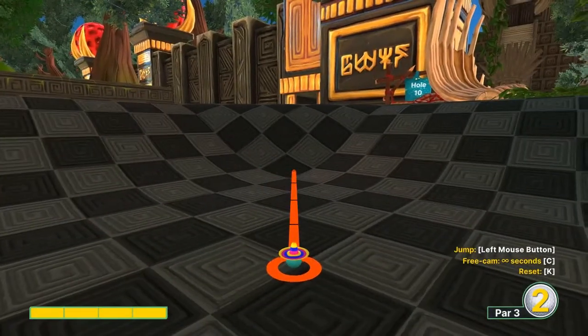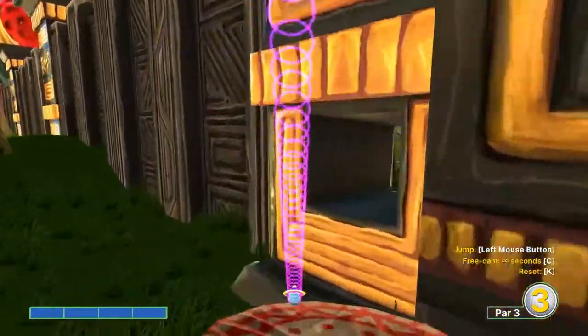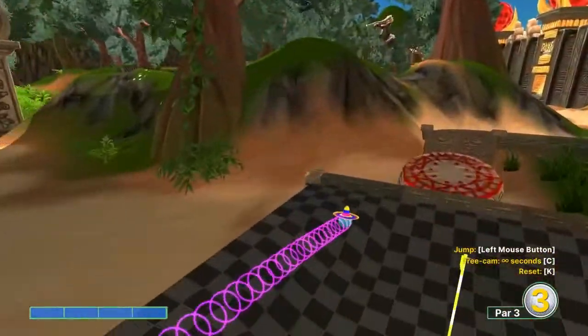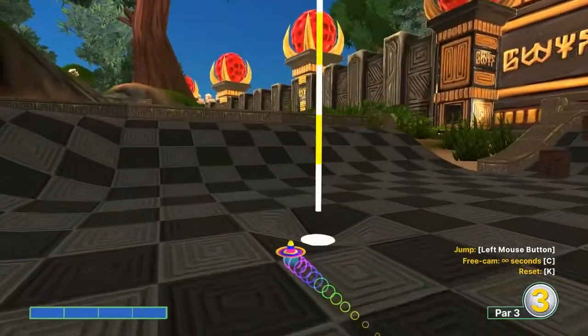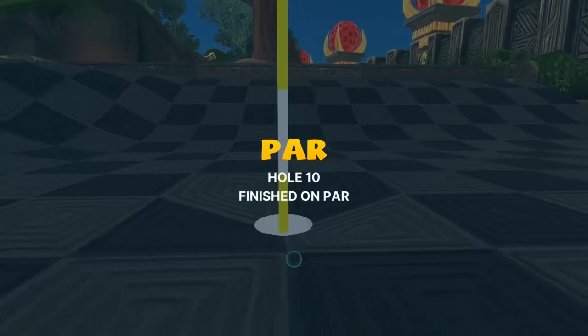Number ten: going full speed, just inside the left corner of the light square here in front of us. A little jump boost to get it coming back, and we'll catch the bowl for a hole in one.